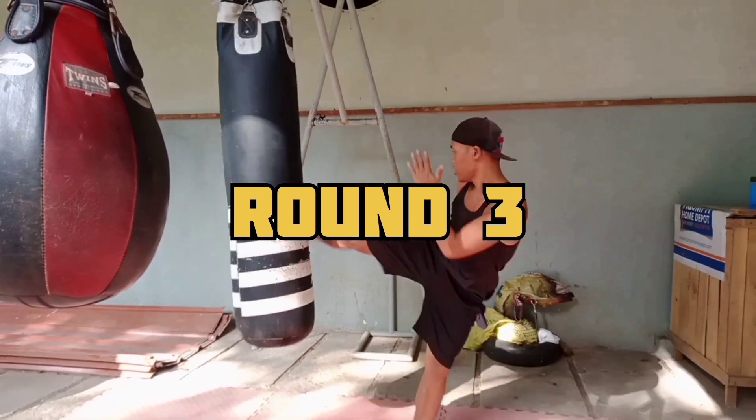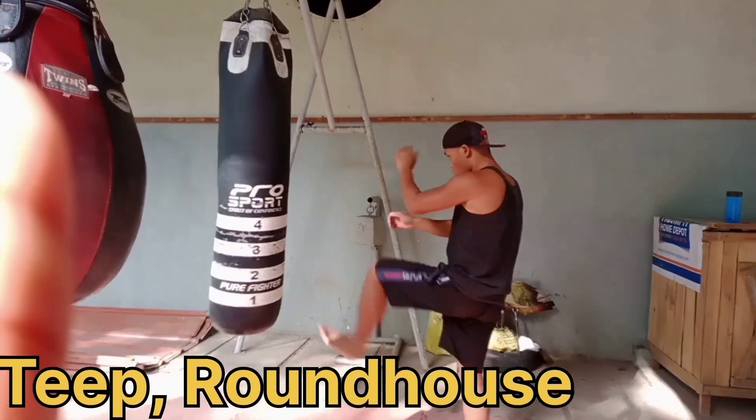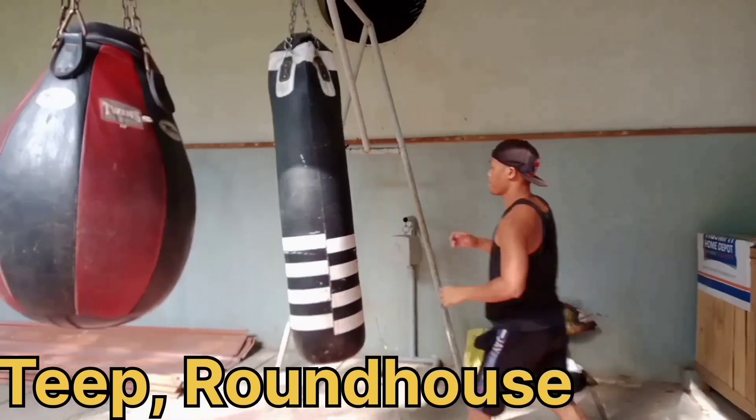Now we proceed to round three, which is the teep kick and the roundhouse — teep with follow-up roundhouse. Teep, roundhouse. Teep, roundhouse. Teep, roundhouse.